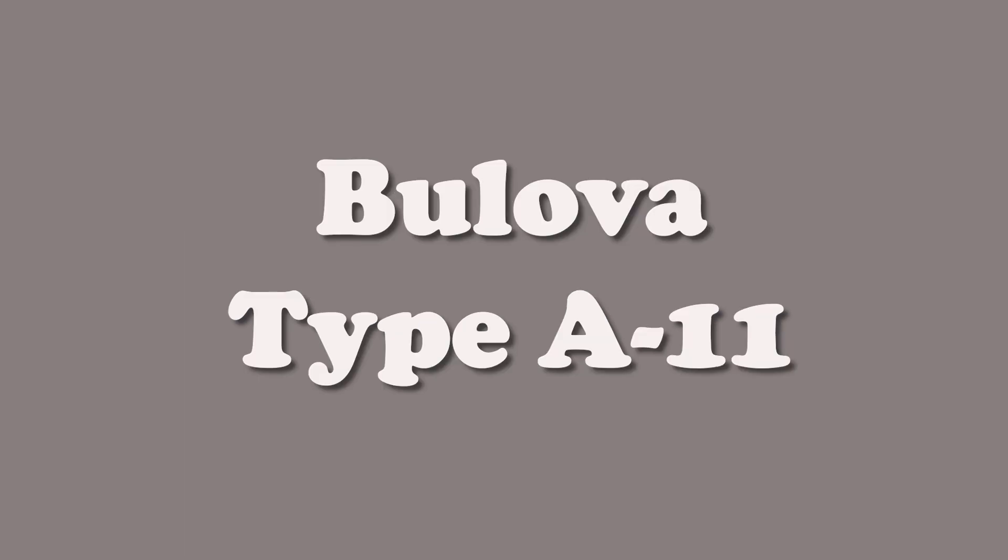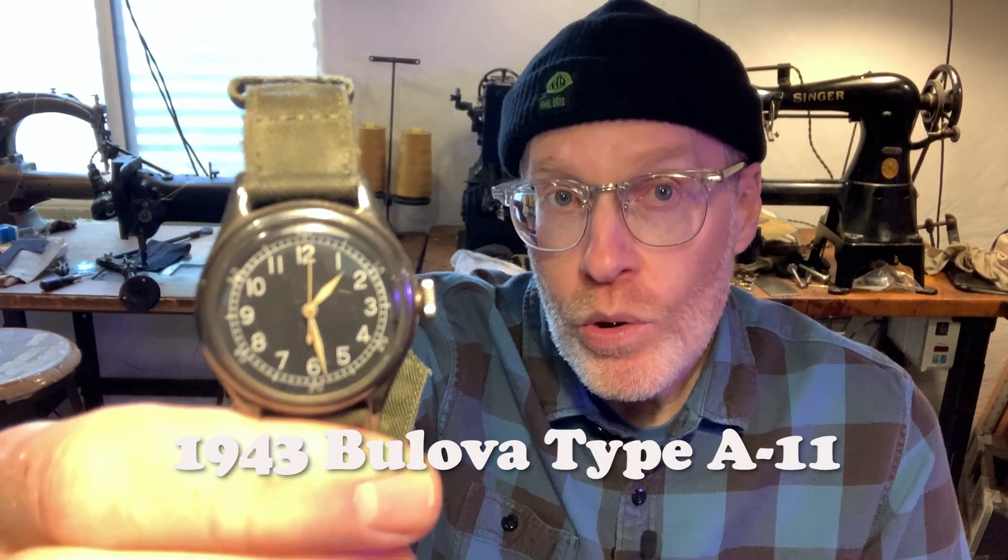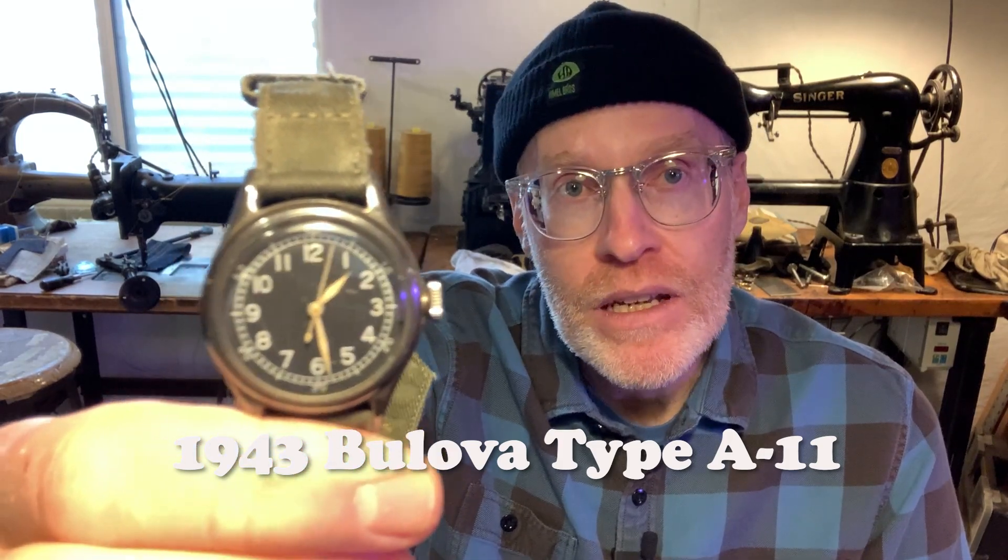Hi, welcome to another Derek Does. Today we're doing this. This is my 1943 Bulova Type A11 hack watch worn by troops during World War II. It's one of the multiple companies that supplied watches for troops, and this watch is kind of special because it was a fancier version from the other ones. Let's take a look.